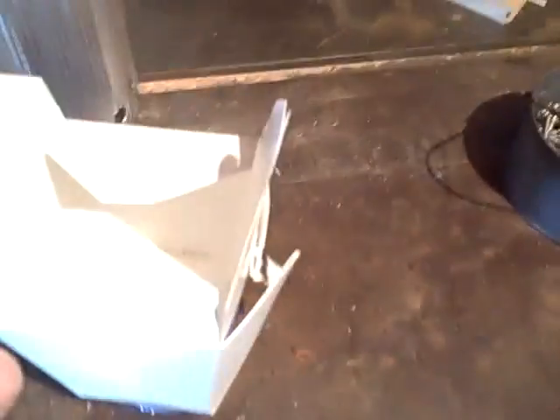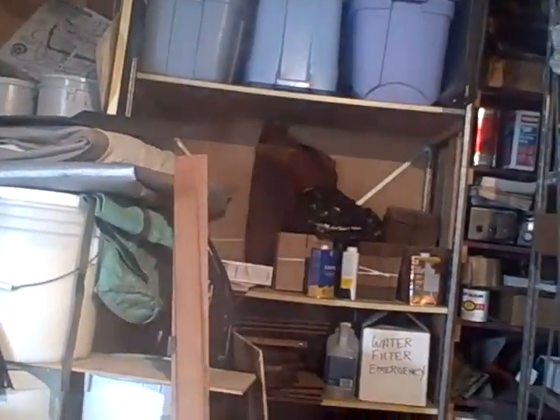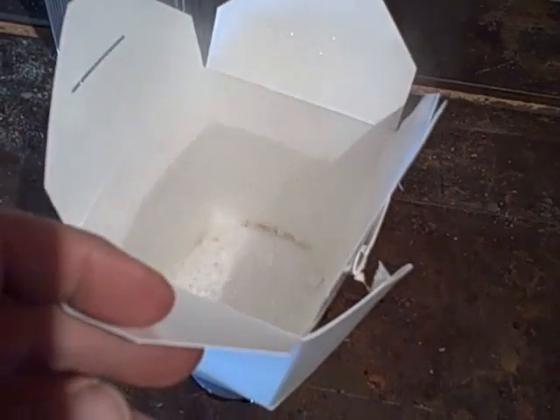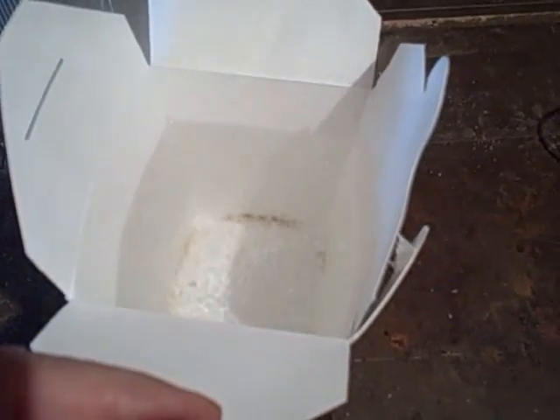I do have some water leaking around there, but I don't know where it's coming from — maybe from one of the joints right here. It's a little bit foggy out there. Not in my garage, it's cold out here. If I close it up, I think I can see some browning at the bottom edge. Maybe that's where some of that water is leaking from.